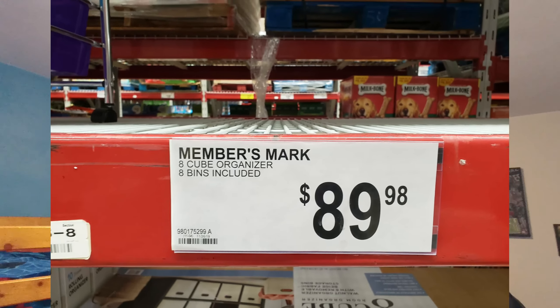I got one better than that: I was at my local Sam's Club in Rockford, Illinois just last weekend and found these were on sale for $89.99. I pulled my phone out and snapped a photo because I was shocked at how cheap they were. If you're interested in this eight-cubby organizer from Sam's Club, definitely get it — it's definitely worth the money.